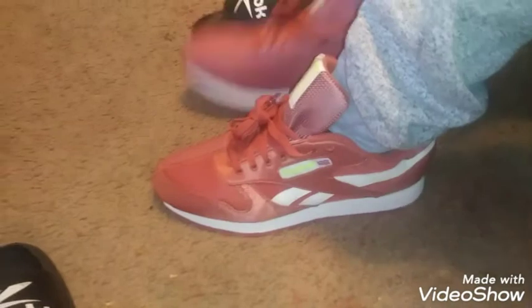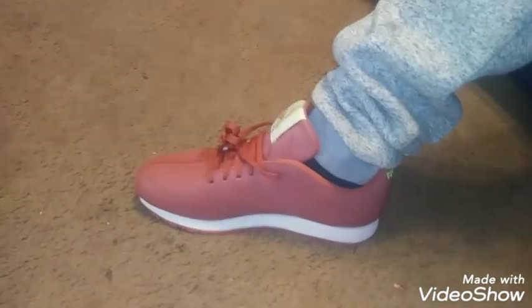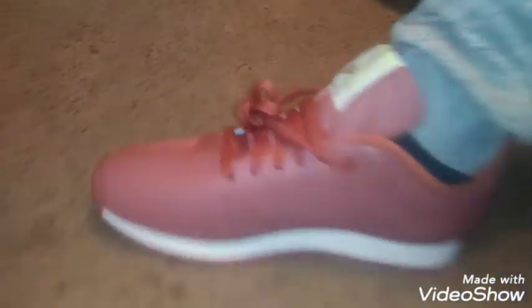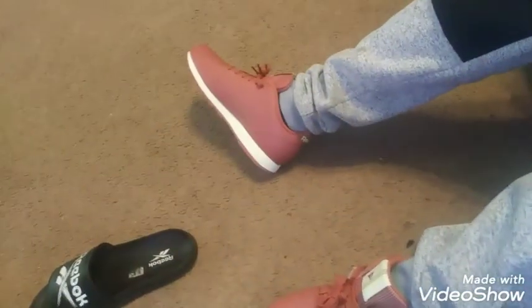These suckers are decent, though. That only foot right there. Yeah, I can imagine stepping in a club in these joints. This is different.